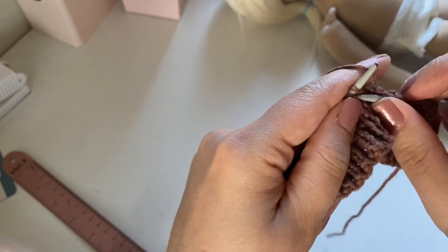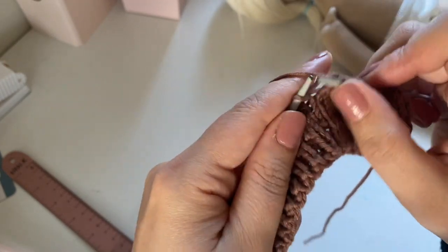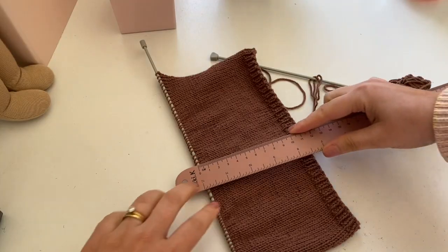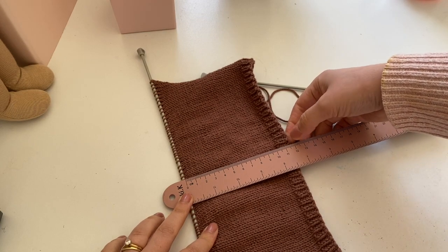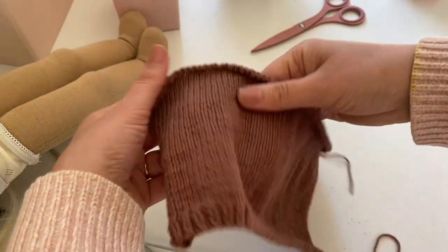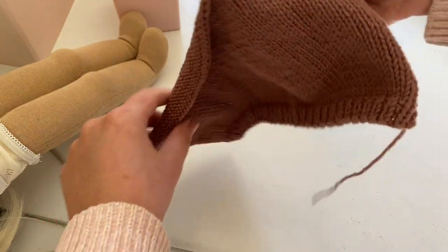We did a calculation to determine how many rows you would need to knit to get to that length, however you can simply keep knitting until you get to your desired length. For me, my desired length was about 12 centimeters, so I'm going to knit until I get to the 12 centimeter mark. When you've gotten to that length, you simply cast off and you'll be left with a rectangle that looks something like this.